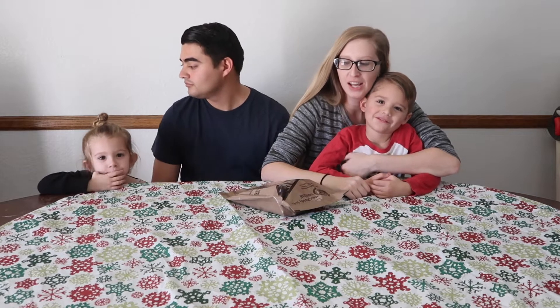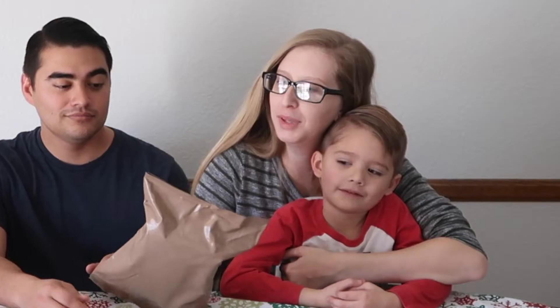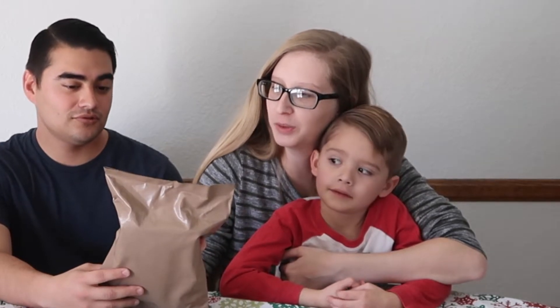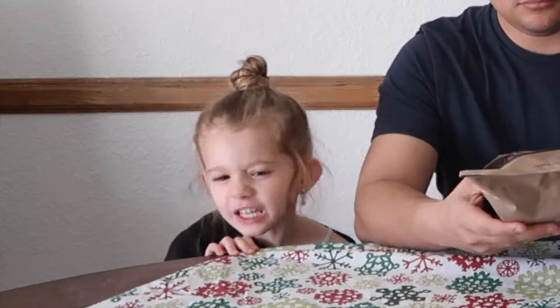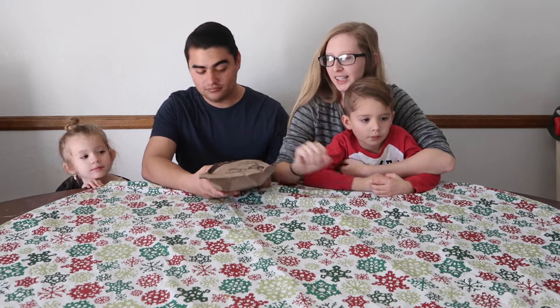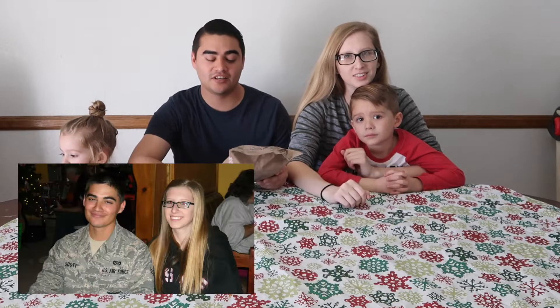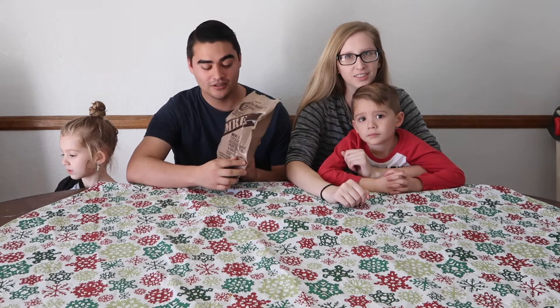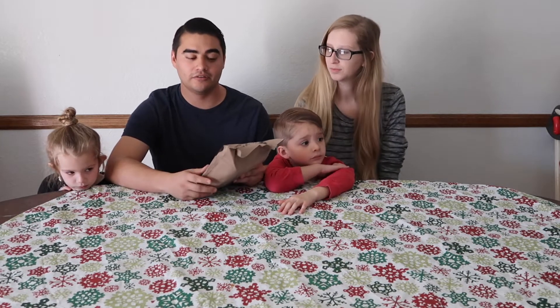So we are starting a new series on our channel and we're going to be trying Meal Ready to Eat — MREs. I was in the military for six years and we did a week-long exercise where we had to eat these for a week. Usually you get these when you deploy or just out in the field.